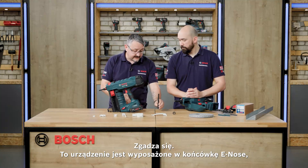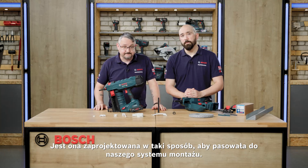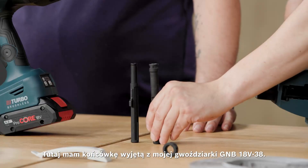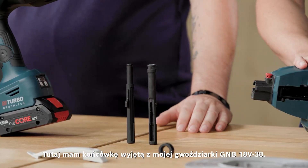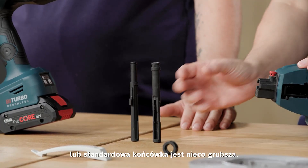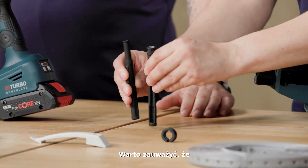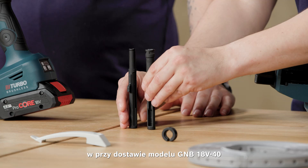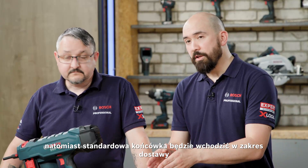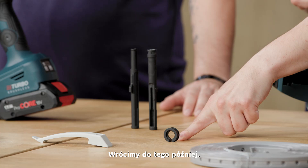This machine actually comes with the e-nose, or electrician's nose. This is designed to fit our fixing system. We want to have a look at how it compares to the standard nose — the example out of the GNB18V-38. The standard nose is a little bit on the thicker side. When you receive your GNB18V-40, the e-nose fits into the machine as standard, whereas the standard nose will be in the scope of delivery as an additional part.